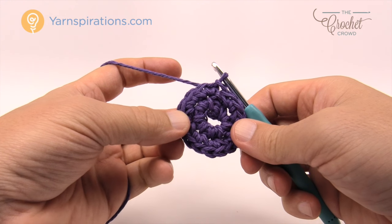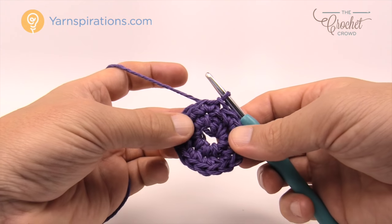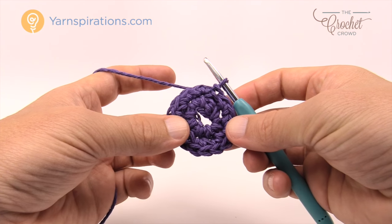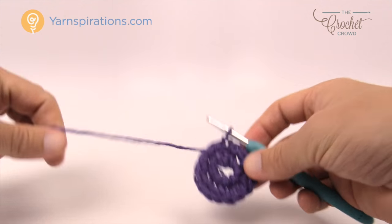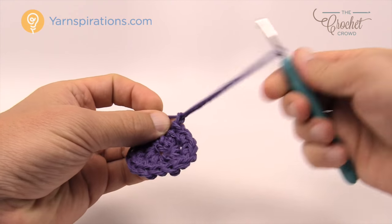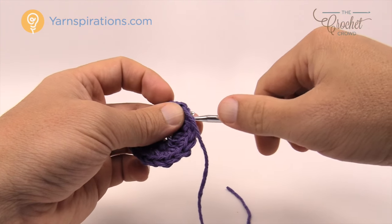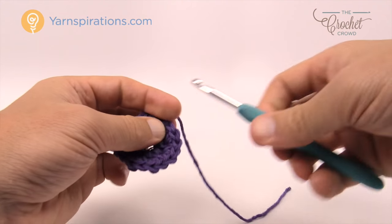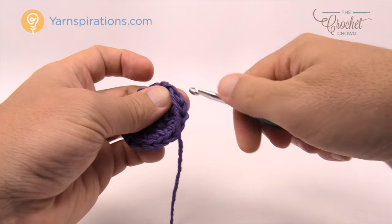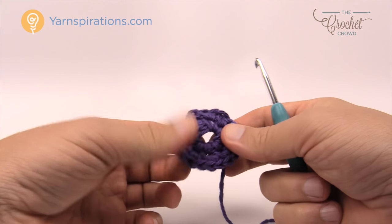Keeping the same color, continue one more revolution. Then we want to change the color of the yarn and go to the main color — in this case yellow so you can see it against the background. To fasten off, cut about 8 to 12 inches and pull through, then weave in and out of some of the stitches. If you use a darning needle, just pass it underneath three times back and forth and it'll be permanently locked into position.